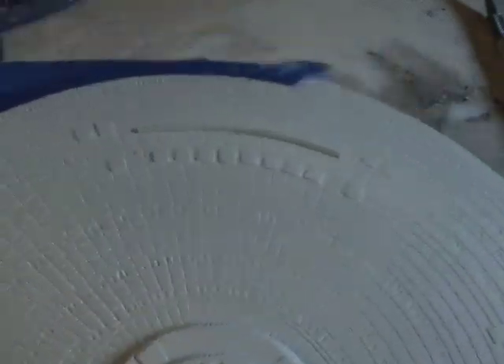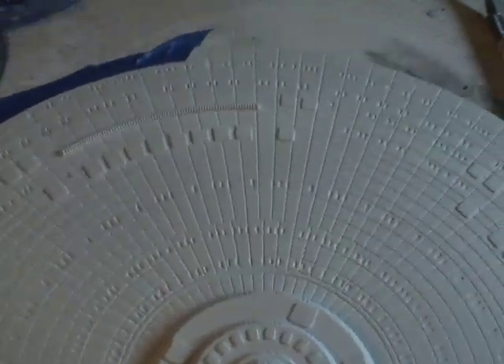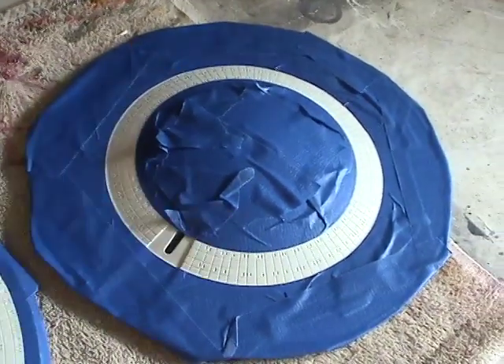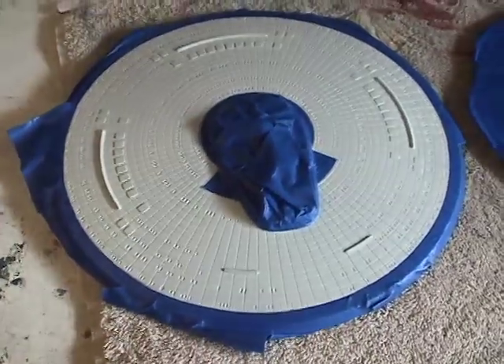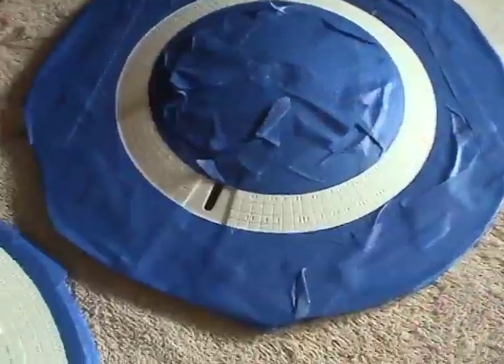I'm going to proceed now, mask everything off, paint it, and then show you the results when I'm done. Here are the masked off sections — this is the lower part of the saucer, and here's the upper section. You can see that using the template, we're able to get a nice circular pattern.